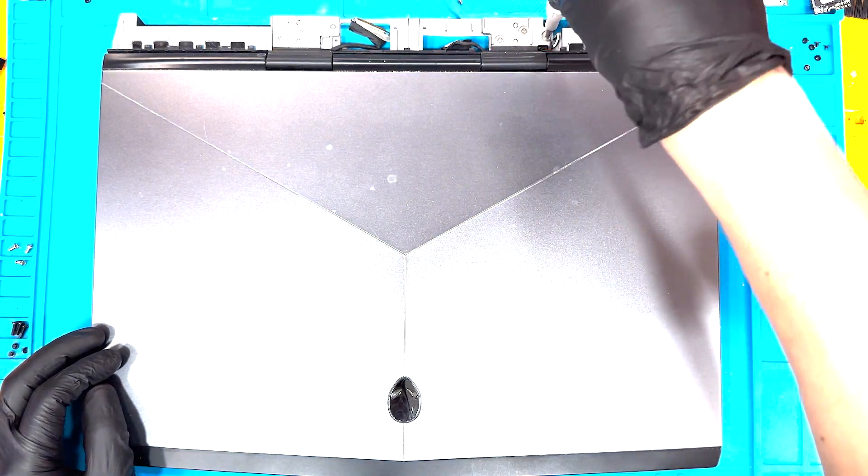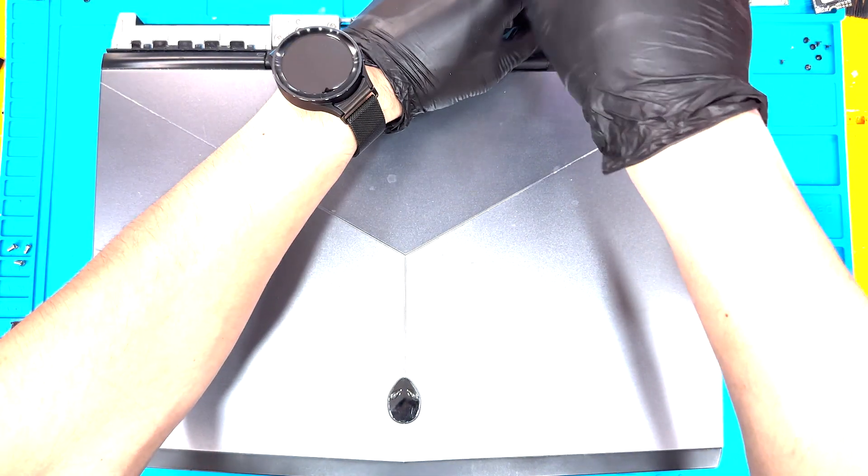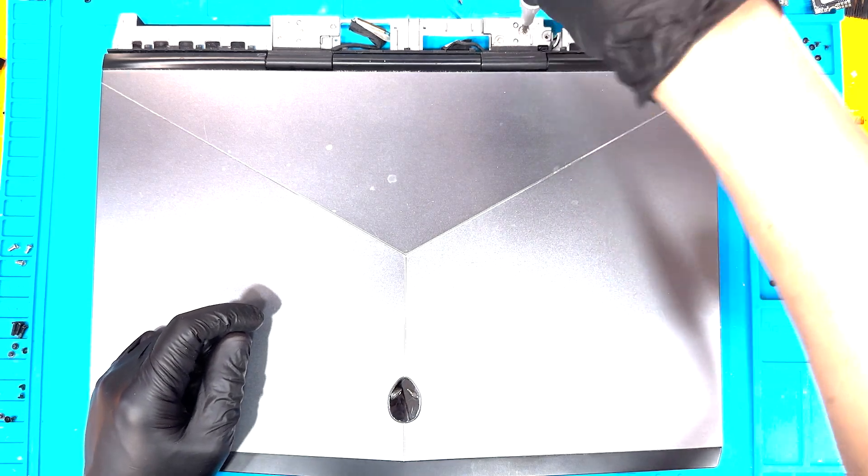Finally, to remove the LCD and Wi-Fi assembly, remove these six screws here and lift the LCD off of the top case.